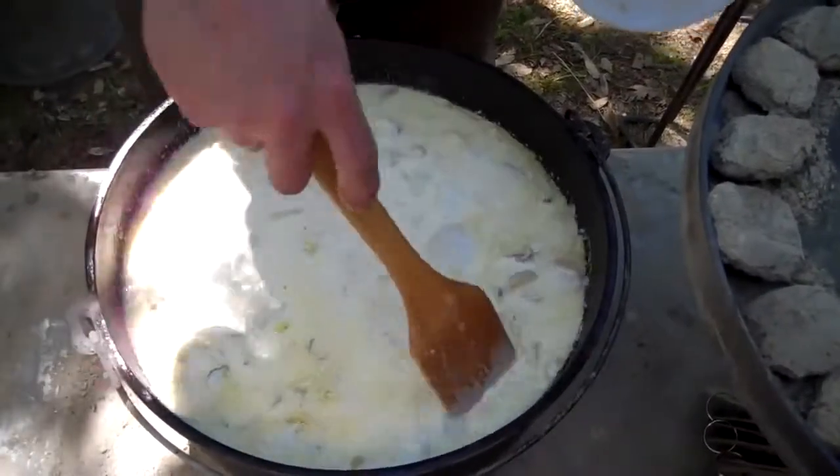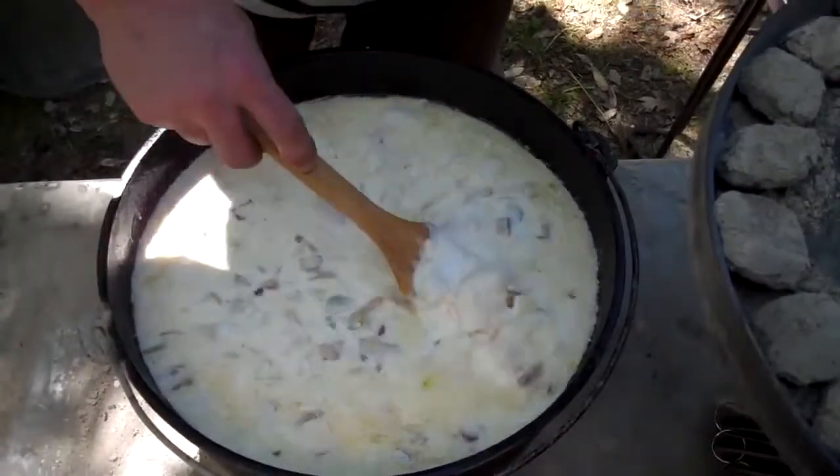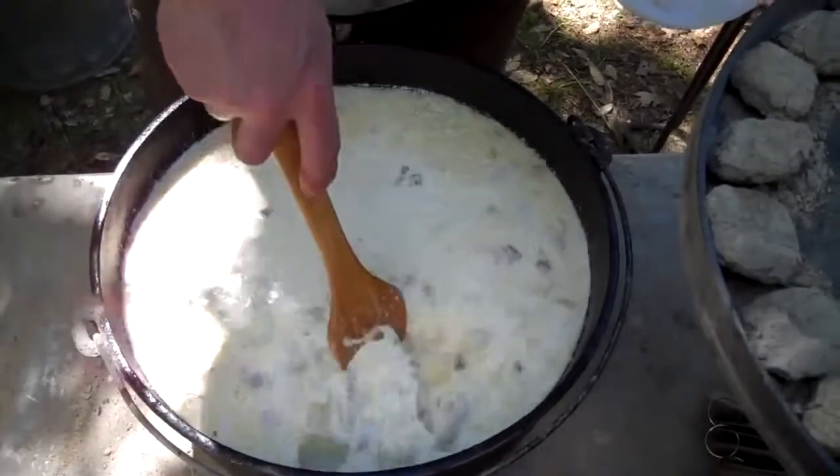You can kind of see that there's going to be stuff in every bite with this chowder. The chowder's been simmering for a while, and one thing I forgot to mention was adding a tablespoon of ground mustard — I went ahead and put that in there. Now it's time to add the crab and the jumbo prawns.